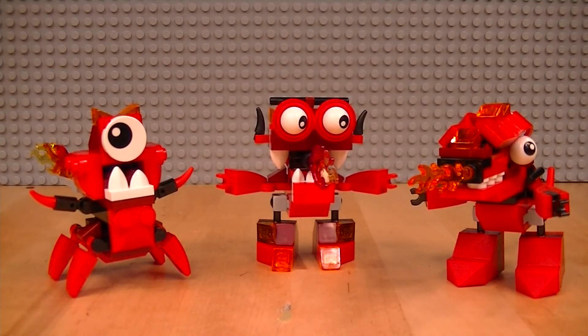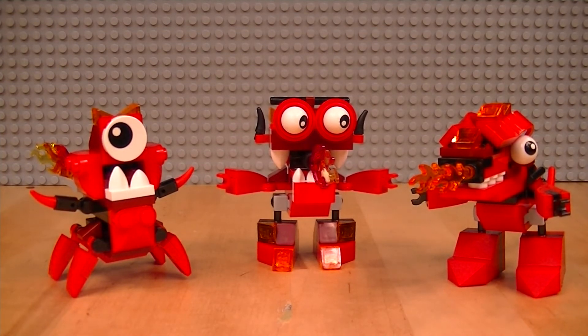Take a good look at these Infernites. We're about to take them apart because Lego isn't just any normal toy — you can actually build new toys out of the toys you've already got. In this case, Lego have actually given us an extra character to build out of the Infernites, and that's exactly what we're going to do right now.